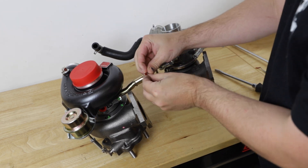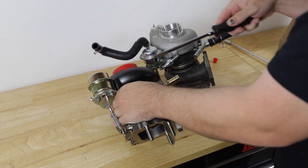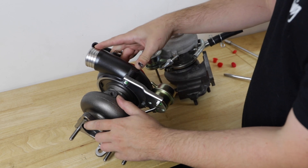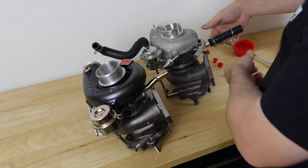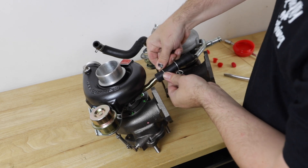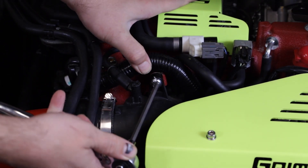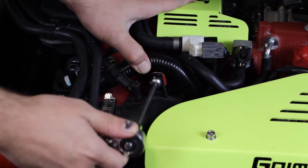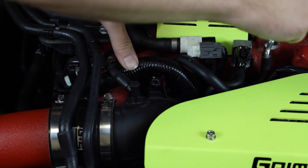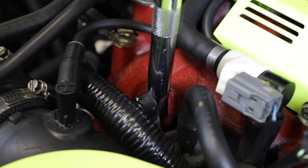Find a clean surface and start removing the red protective caps from the turbo. Remove the OEM oil drain hose from your old turbo and place it onto your new GrimSpeed turbo. Find the bolt that holds the turbo inlet onto the intake manifold and, using an Allen wrench, remove it. We need to give ourselves a little bit of wiggle room in order to make seating the turbo a little bit easier. Pull back and separate the inlet from the manifold, then find a half-inch extension and wedge it between the two.